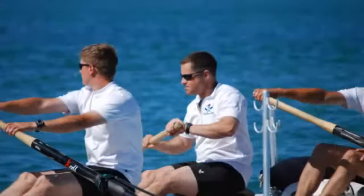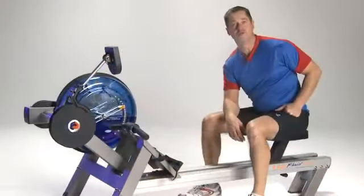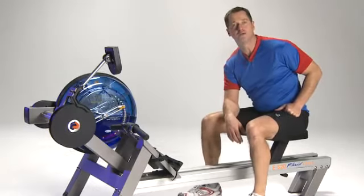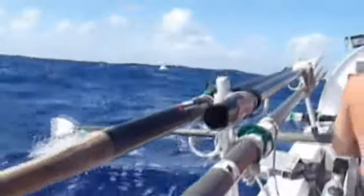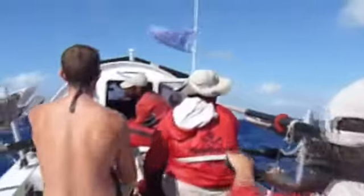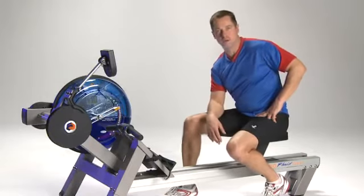Not surprisingly, the best way to train for an ocean rowing event is on a rowing machine. As I started to prepare and to train for this event, this was my introduction to First Degree Fitness and the fluid rowers, and in particular, the E520 model, which is the one that I'm sitting on. Practice makes perfect — in other words, you want to train like you're actually going to row in an event, and that's one of the things that's so remarkable about the fluid rower.